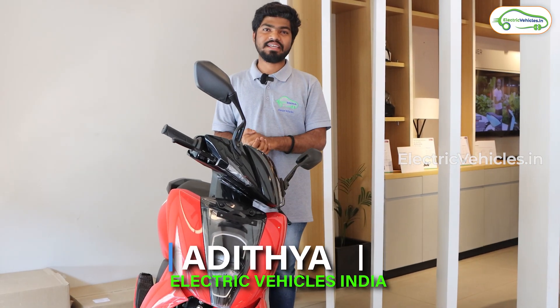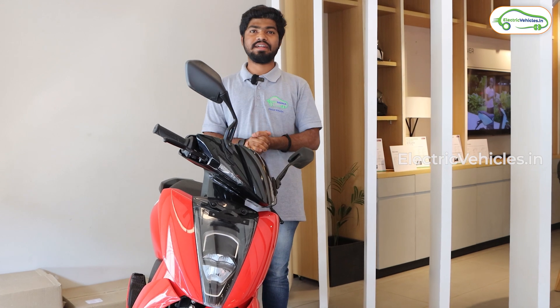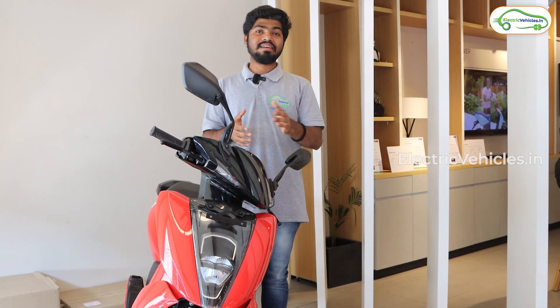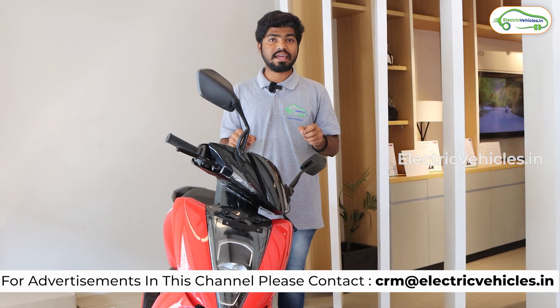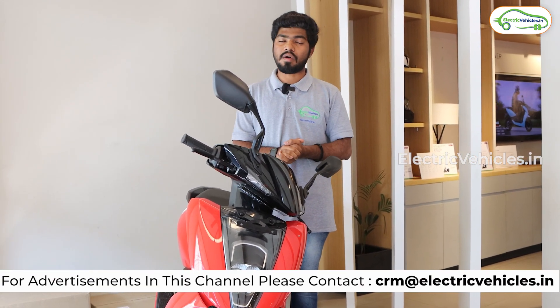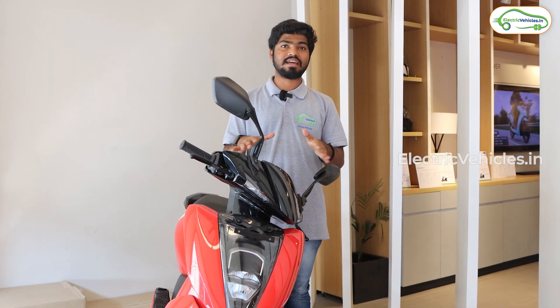Hello friends, this is Aditya and you're watching Electric Vehicles India. Currently I am in the Ather showroom located in Nagol, Hyderabad. Ather recently conducted their community day event where they launched their Ather Stack 5.0 update to all Ather electric scooters. In this video we are going to go through this Ather Stack 5.0 update.